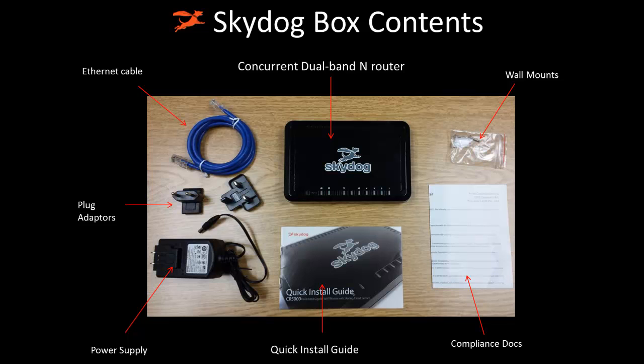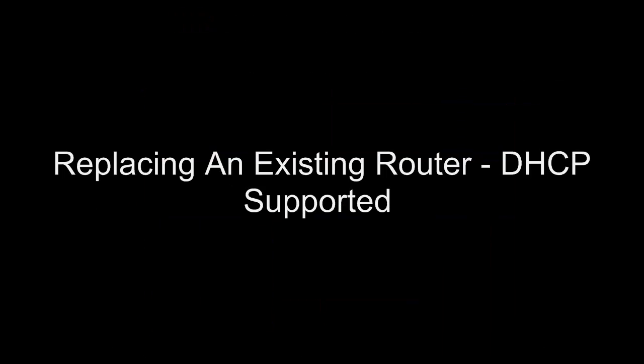Most customers will choose to replace their current router with the SkyDog router. However, there are other configurations that are possible with SkyDog. In this particular video, we will cover replacing an existing router assuming that DHCP is supported. DHCP is used by a majority of Internet service providers out there.